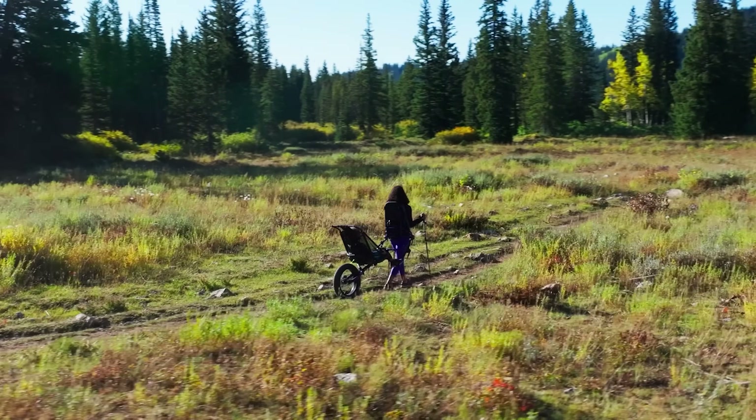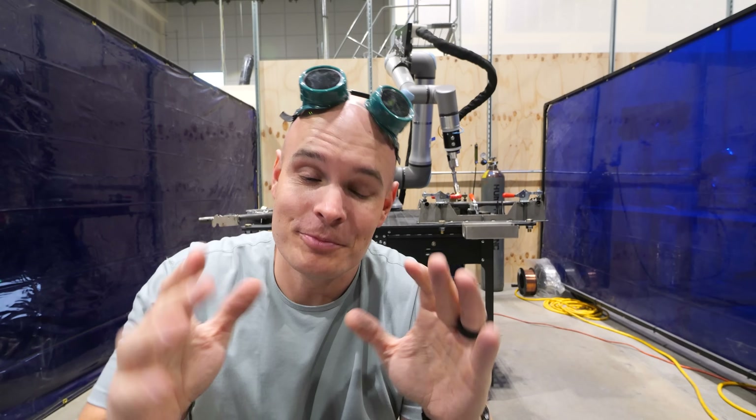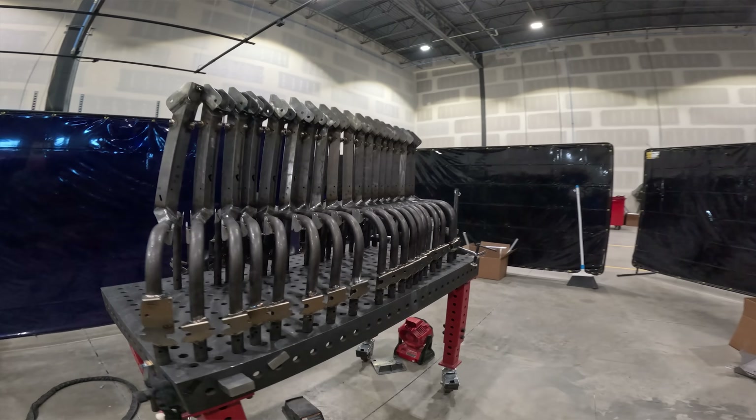LJ started selling these on his own last year. The problem is he can't make these machines fast enough to keep up with his orders. I have offered him the services of our wheelchair factory, and we now need to ship 100 of these Huckleberry Hiking Frames by the end of the month.